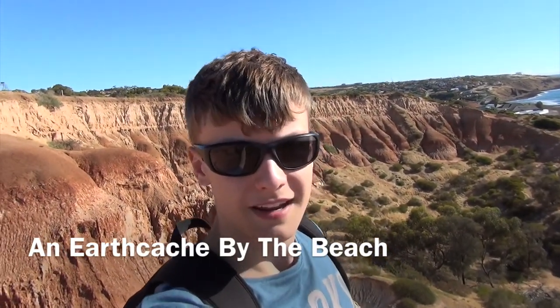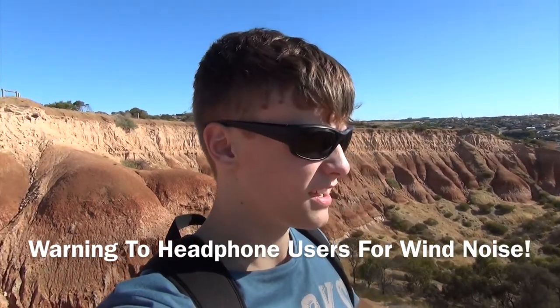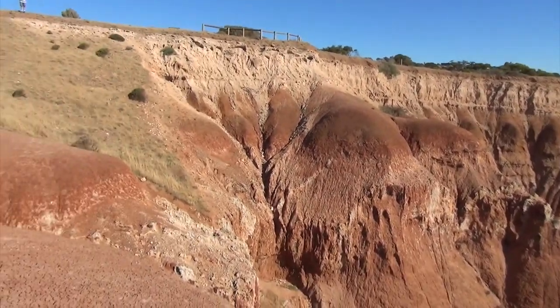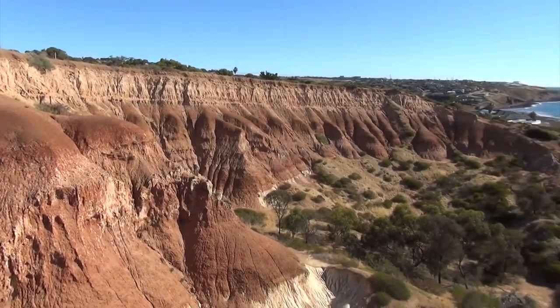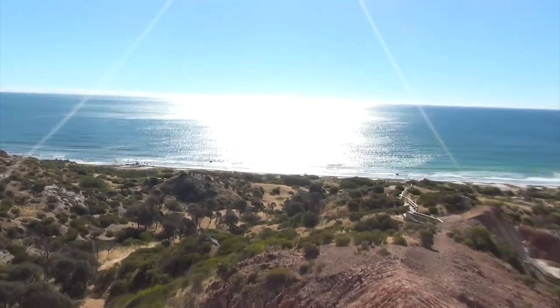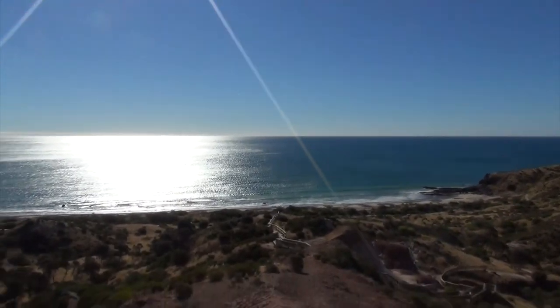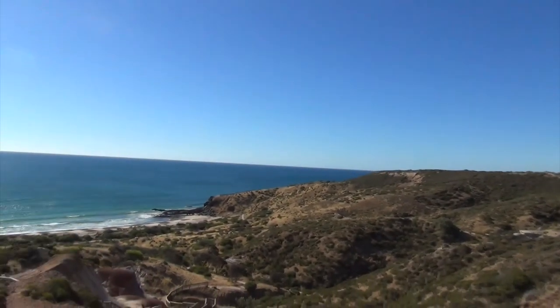Hello, it's the Shooka 53, and this afternoon I thought I'd go out and do an EarthCache quite a fair way away from home. It's just by the beach and there's these amazing formations here, all different colours — there's red and white and all of that. This EarthCache is somewhere down here, but we need to walk all the way around there on the trail.